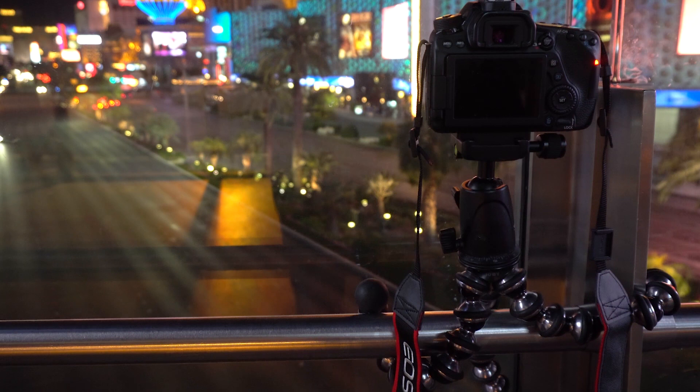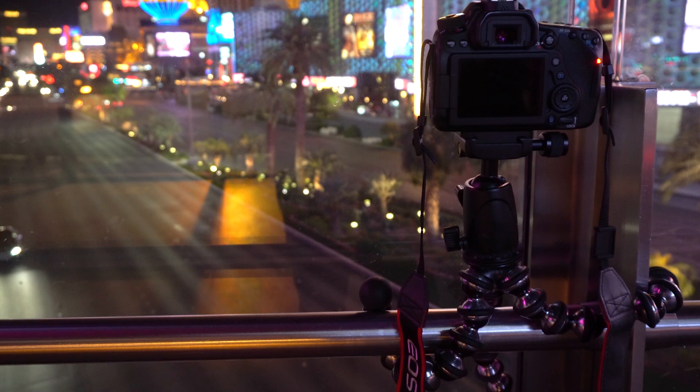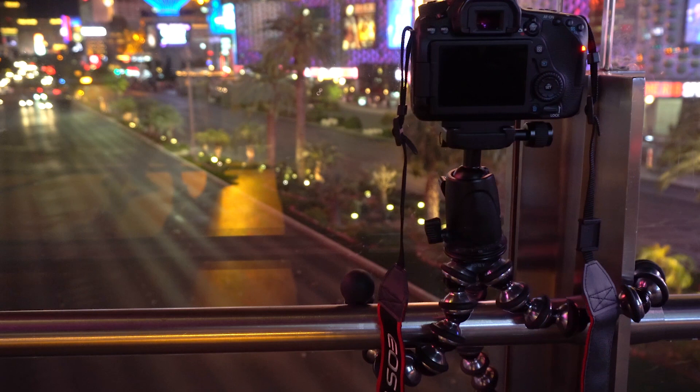Of course you can still use a remote like the Velo Shutter Boss for time-lapse shoots, but doing it all in camera is pretty easy and a great way to get your feet wet with time-lapses.